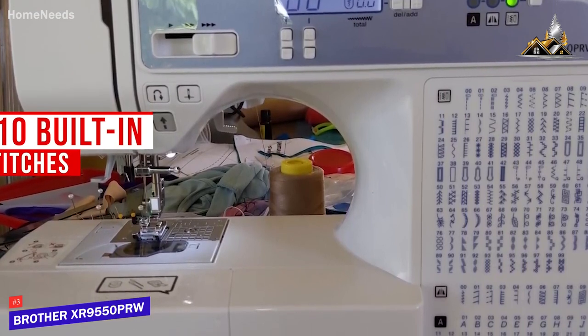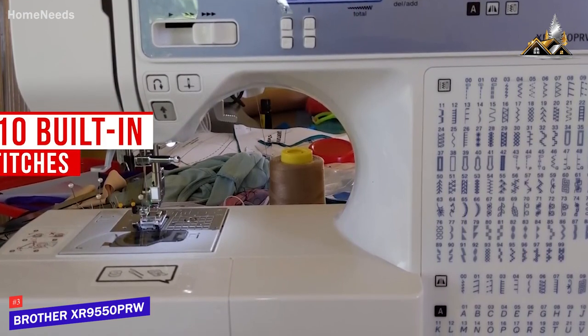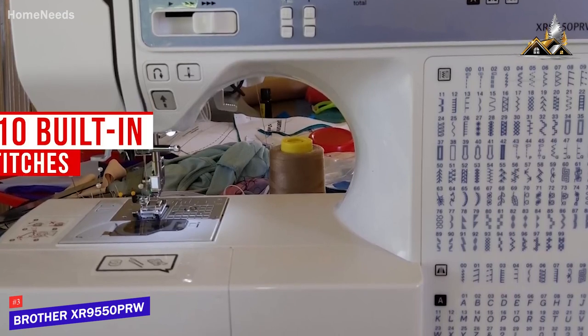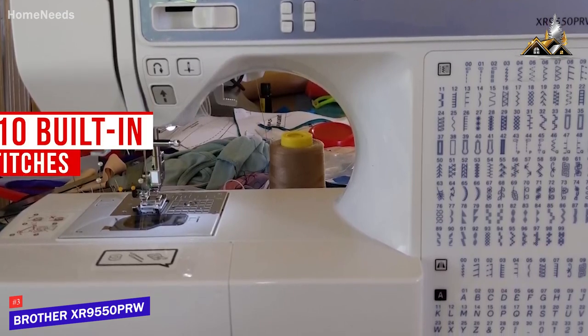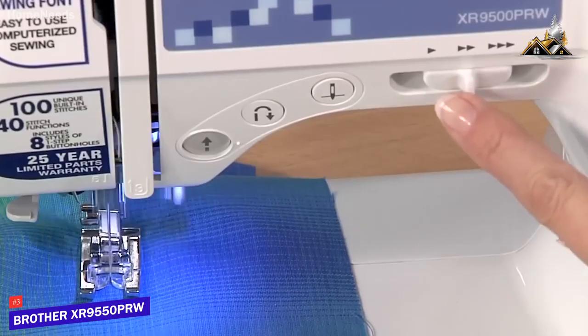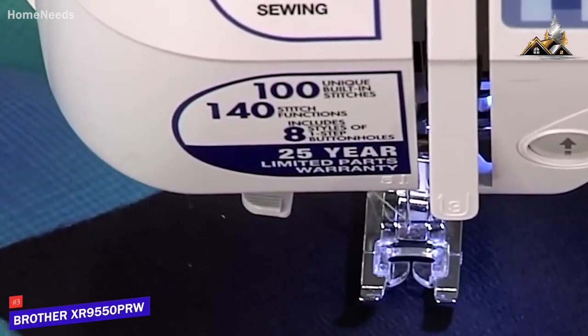It also includes 55 alphanumeric sewing stitches for basic monogramming, a convenient reverse stitch function, and eight styles of auto-size buttonholes, so you get plenty of customization options for clothing. I believe the automatic needle threader offers solid utility for most users, and it comes with a jam-resistant drop-in top bobbin that's easy to load.